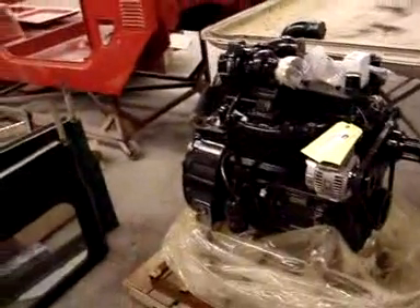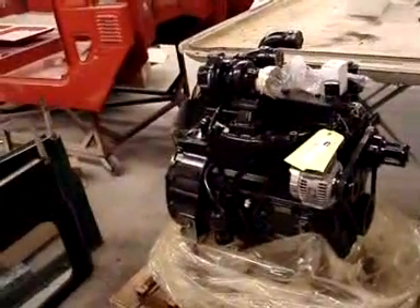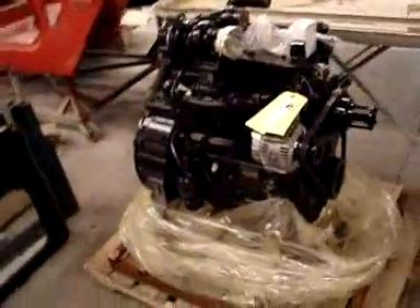Our parts are arriving for this great restoration custom-built Land Cruiser project, and this is our engine that will be going in. It is a brand new engine and it has just come in on the pallet, so we're excited to put it into the vehicle. It's a diesel engine, turbocharged, and it's going to be pretty neat.